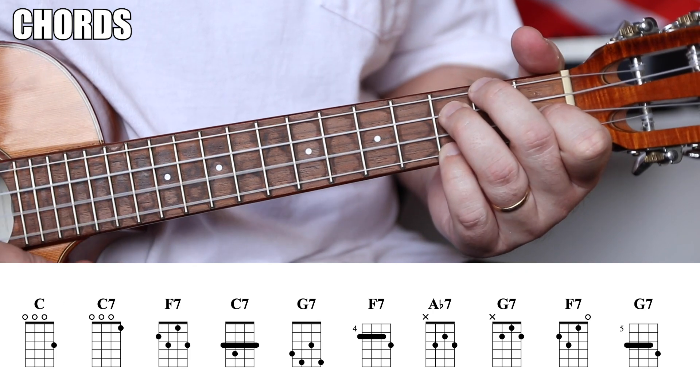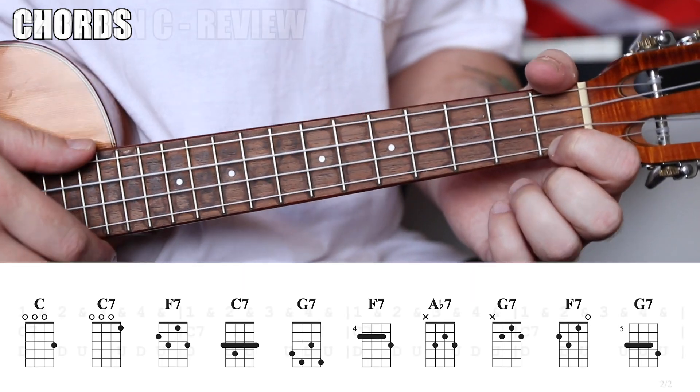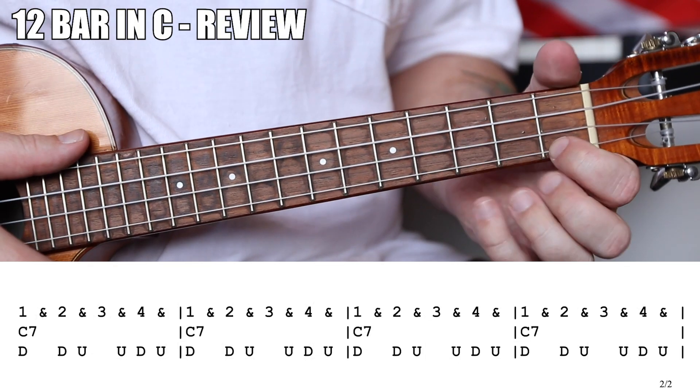We'll be using this G7 shape. Feel free, if that's too hard, to remove the pinky on the C string. First four measures: C7.